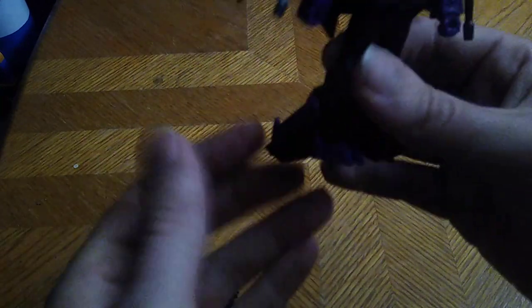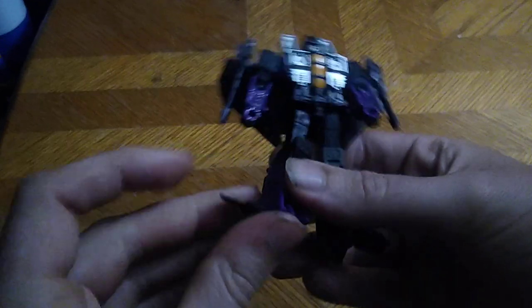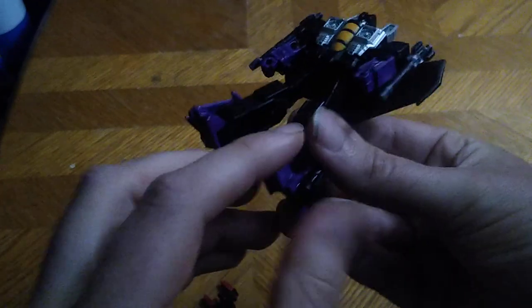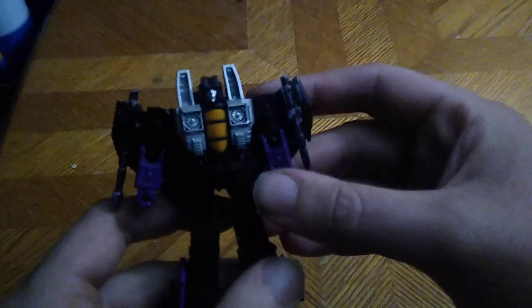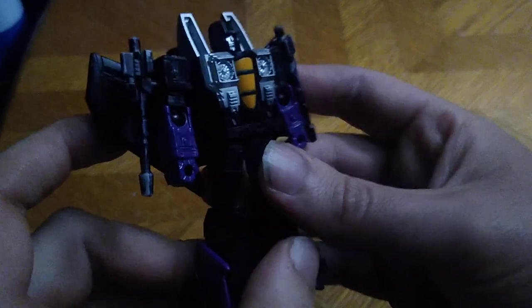Disconnect his arms and rotate. And these Null Rays are custom pieces — I did them myself. I love to do custom pieces whenever I think of customs to add to the playability of a classic figure. This Legacy Skywarp is one of the best looking Skywarps I have. It's not as good as Earthrise, but it is pretty cool for a core class figure.